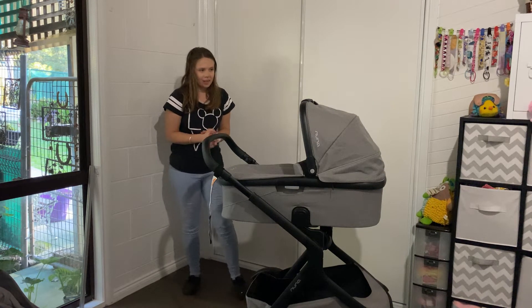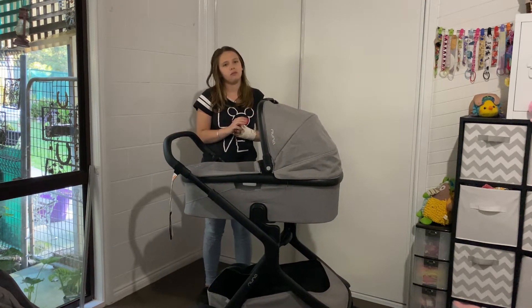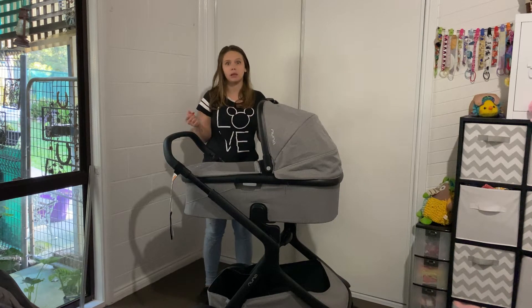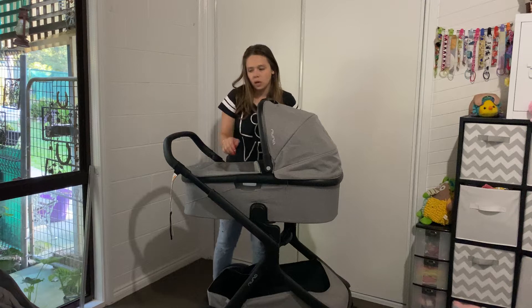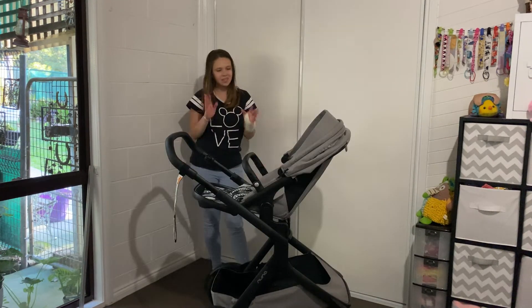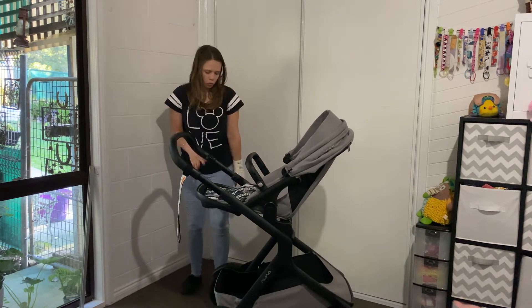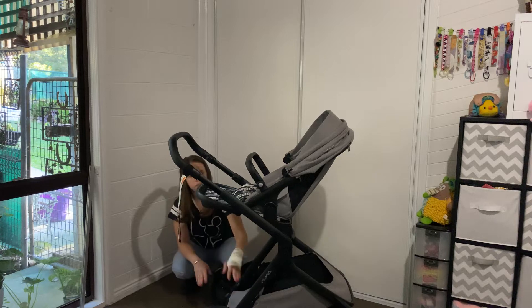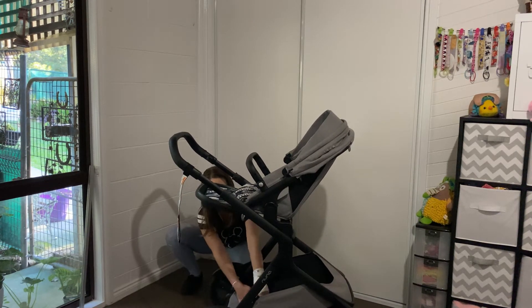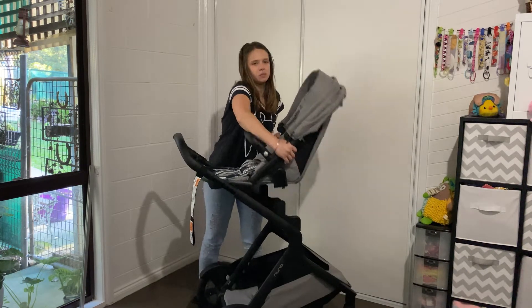I like that the versatility of the options is there — if you wanted to have two seats or two bassinets, they can both recline in certain ways. One thing I haven't mentioned yet is the two seats configuration. There is our seat nice and up close. We can also put another seat at the bottom — again it has to face forward. You just detach the magnetic strips and it can go on.